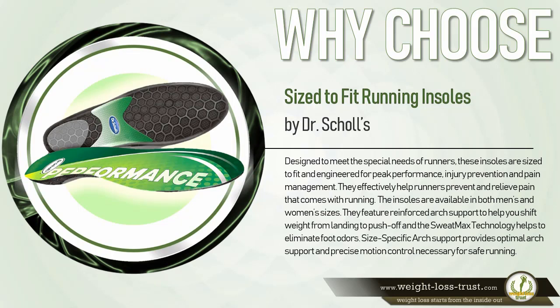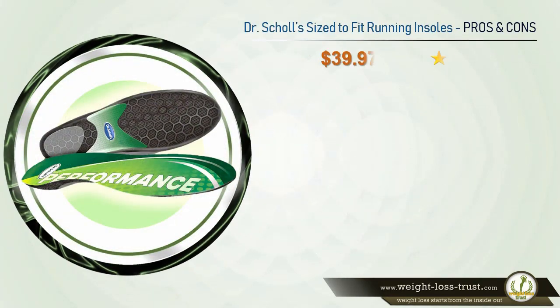Designed to meet the special needs of runners, these insoles are sized to fit and engineered for peak performance, injury prevention, and pain management. They effectively help runners prevent and relieve pain. Available in both men's and women's sizes, they feature reinforced arch support to help shift weight from landing to push off, and the SweatMax technology helps eliminate foot odors. Size-specific arch support provides optimal arch support and precise motion control necessary for safe running.